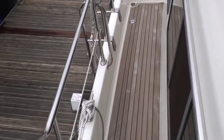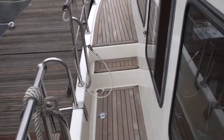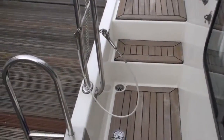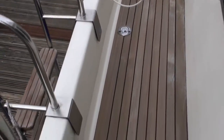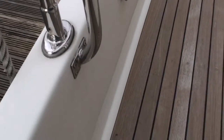So now we're going forward from the raised-after cockpit on the side decks. Superb condition rails, stanchion bases — everything's just as it should be.